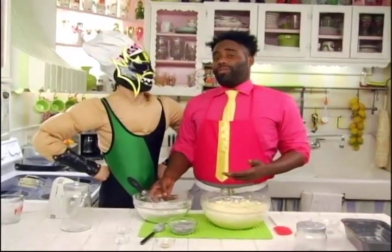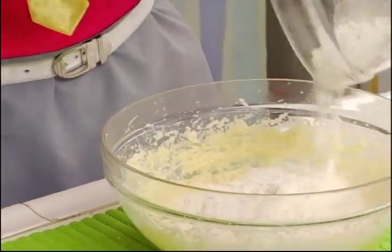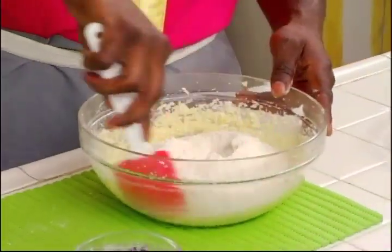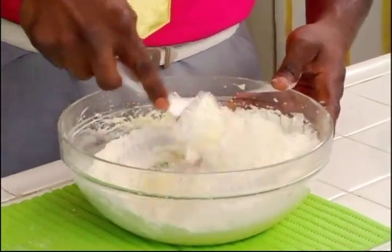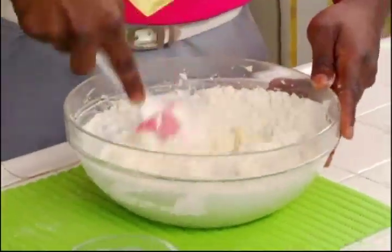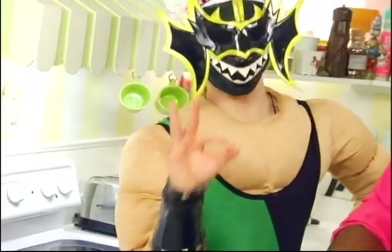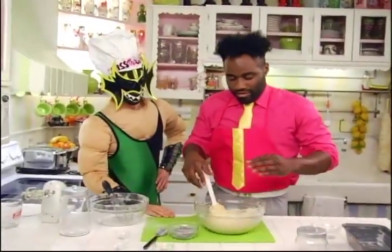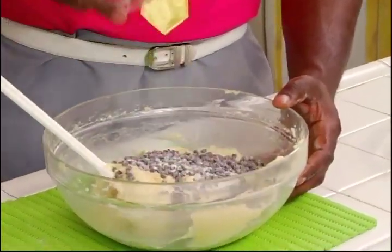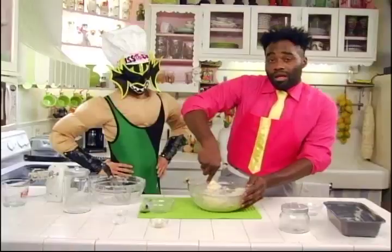Now we add all of our dry ingredients. And now we're going to fold in the dry ingredients with a spatula. Give it a mix until it's all one consistency. And we add our chocolate chips. Give it another mix.